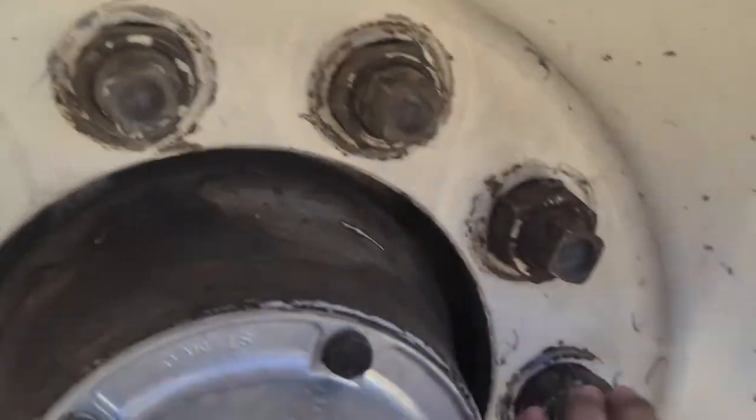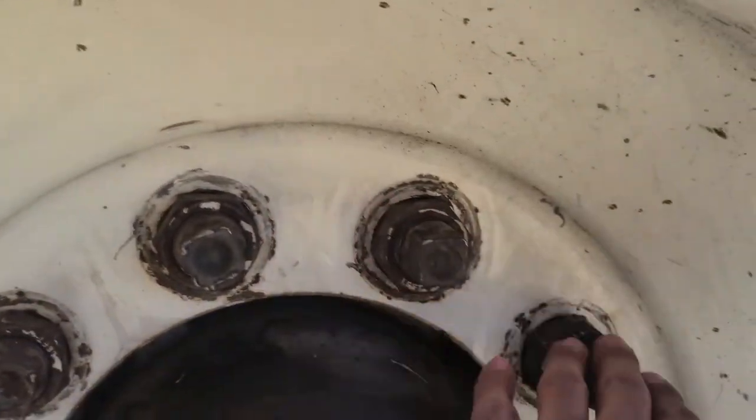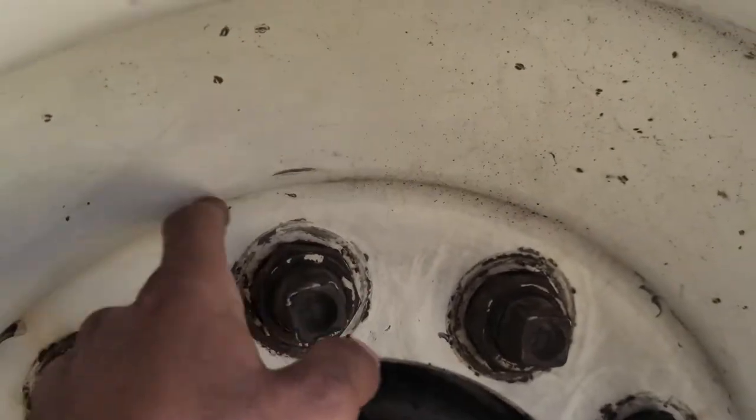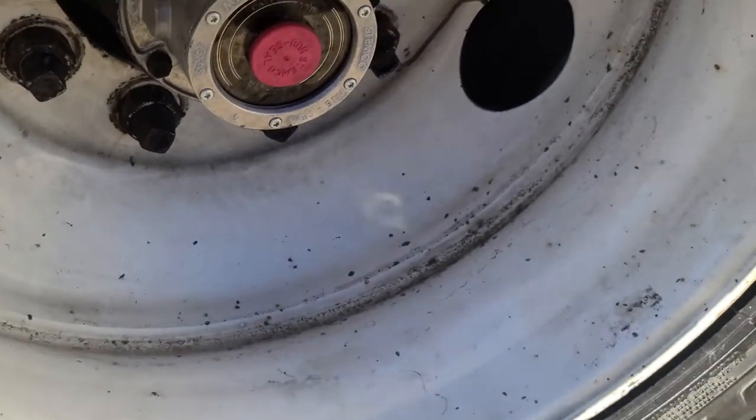All my lug nuts — you have to touch all the lug nuts on the rim to make sure they're in the lock position; none are missing, not cracked, broken, or damaged. If they were loose you would see rust or shiny threads. My rim is not cracked, broken, or damaged; I see no illegal holes or illegal welds. My bud rims have no debris or objects between them and no gap; they're not cracked, broken, or damaged and are securely mounted to the vehicle.